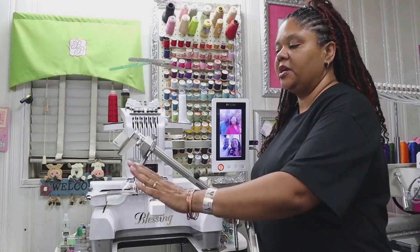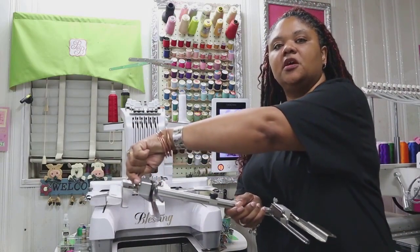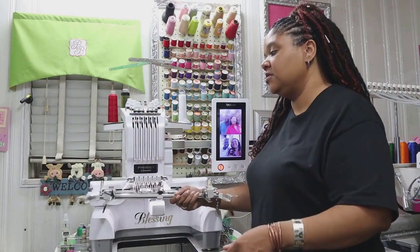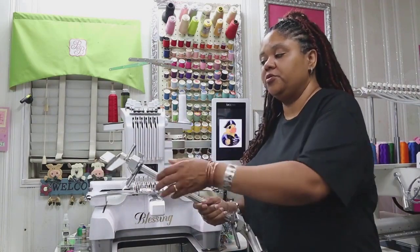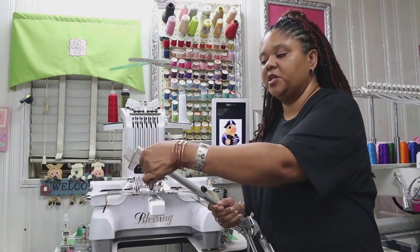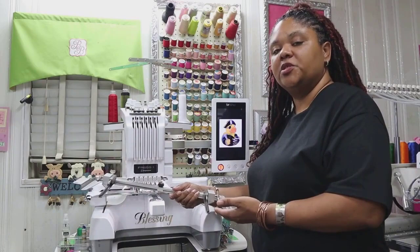Also, you want to be sure that your grips are closed. As you see, they're not in their open position, so opening these could make it difficult and hit the embroidery head as well. You don't want to hit the embroidery head, so make sure that your grips are closed before installing it on the machine.